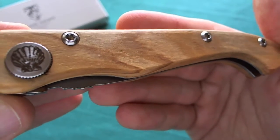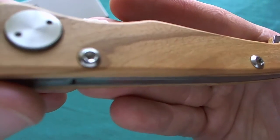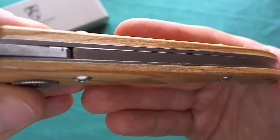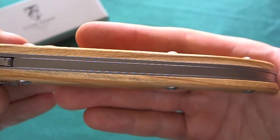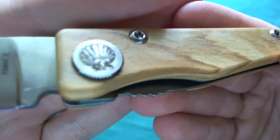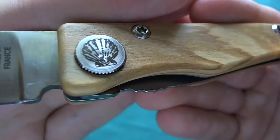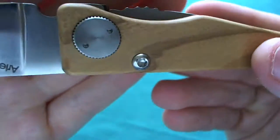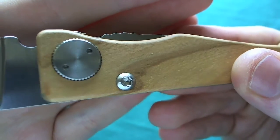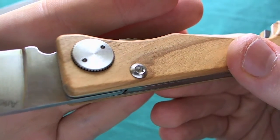Now let's take a look at the handle design and construction on the Compostelle. You have gorgeous olive wood handle scales on both sides and a torx screw construction, so you can take the knife apart if needed. You have quite large body screws so you won't strip them out. There is no flow-through construction — you have a stainless steel backspacer over the whole length of the handle. There is also a very nice proprietary and decorative pivot screw: the scallop of St. James, a very fitting theme, on the presentation side of the pivot.